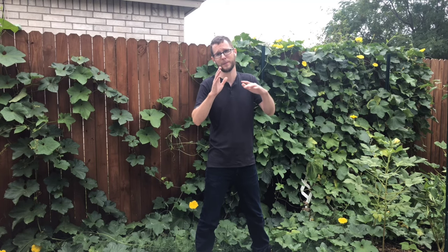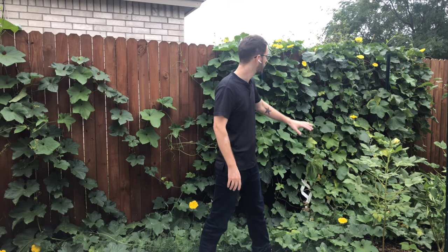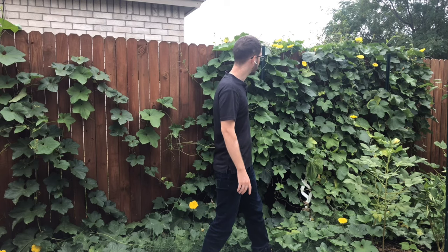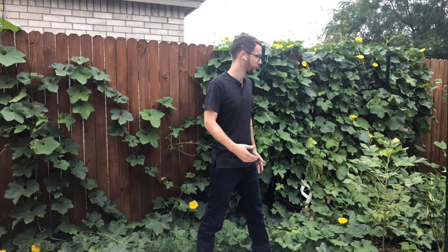It is a member of the cucumber family and it grows a lot like a cucumber, except way, way bigger. I've got four plants here and you can see behind me it is just completely taking over — all the way along the entire side of the fence, far outside the camera angle on both sides, and over into the neighbor's yard. It is going everywhere. It is absolutely a thrill and really fun to grow just because of how absolutely huge it gets.